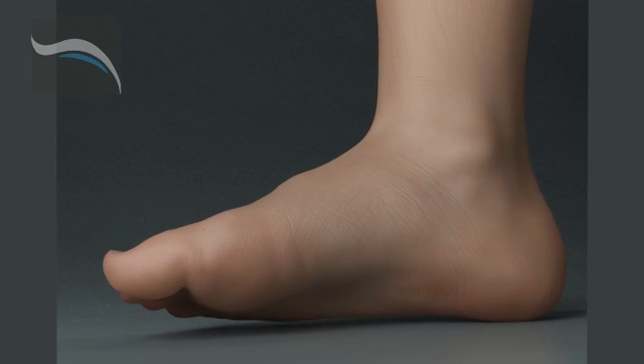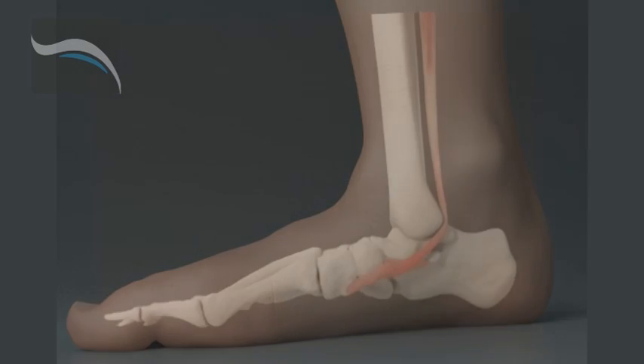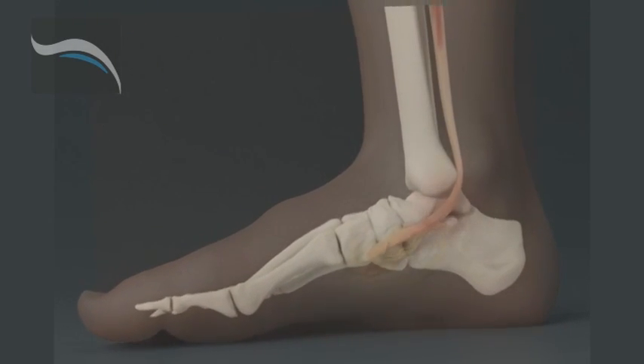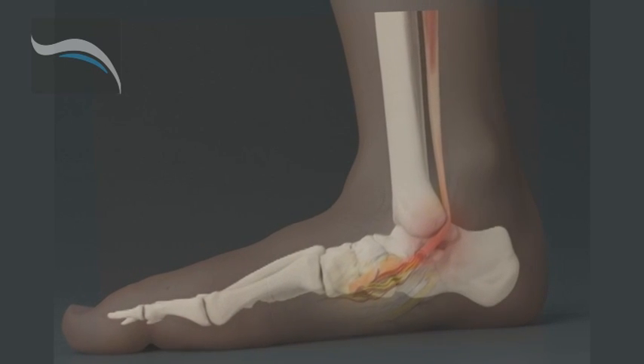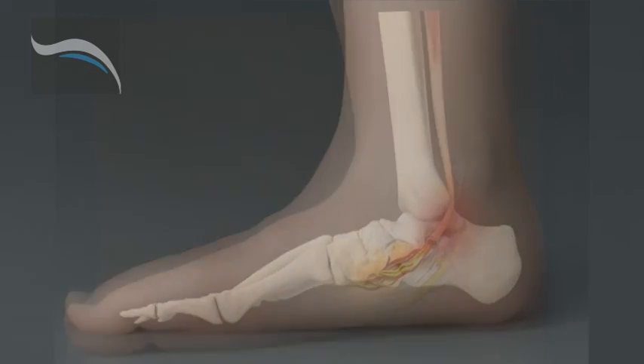Biomechanical problems of the foot are a major contributor to the development of Tarsal Tunnel Syndrome. Collapsed arches can cause strain on the muscles around the ankle, forcing the muscles to compensate, narrowing the tarsal tunnel. This, in turn, can cause compression of the tibial nerve.